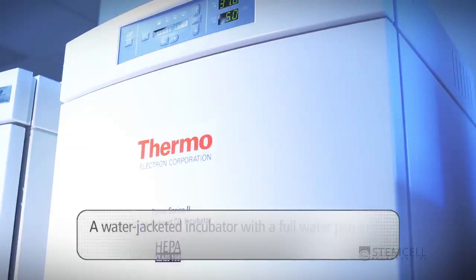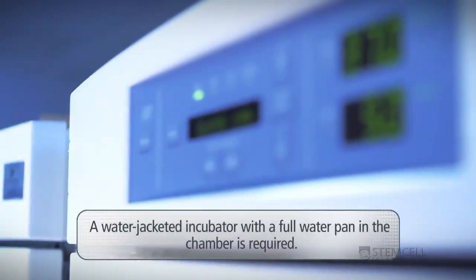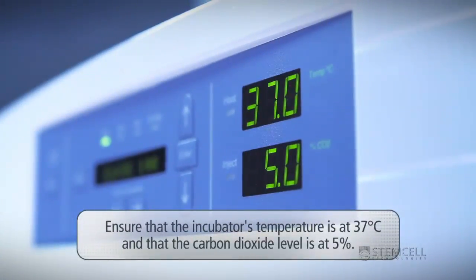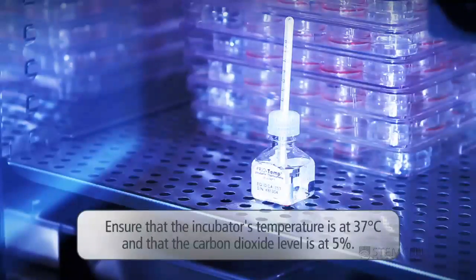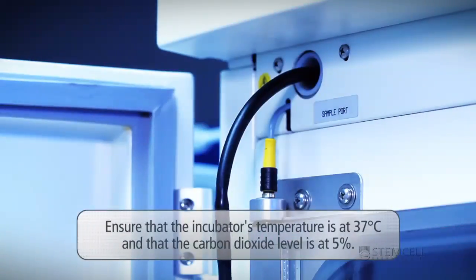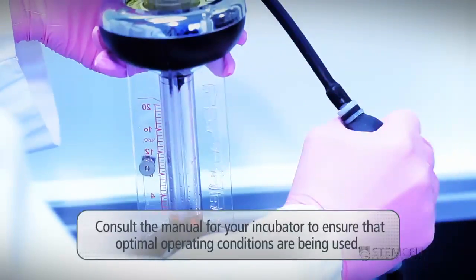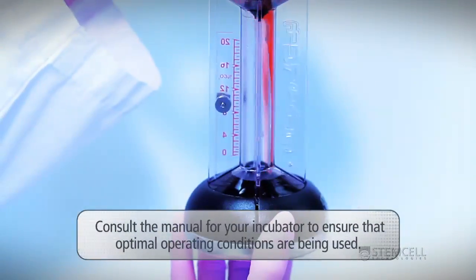A water-jacketed incubator with a full water pan in the chamber is required. Ensure that the incubator's temperature is at 37 degrees Celsius and that the carbon dioxide level is at 5 percent. The temperature and CO₂ level should be routinely monitored independently of the incubator's digital display with a thermometer and fyrite gas analyzer, respectively. Consult the manual for your incubator to ensure that optimal operating conditions are being used.